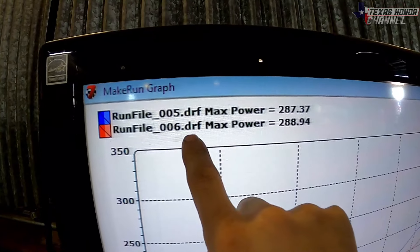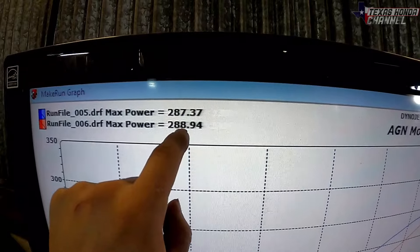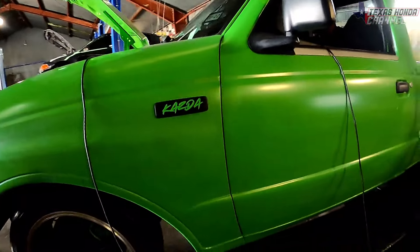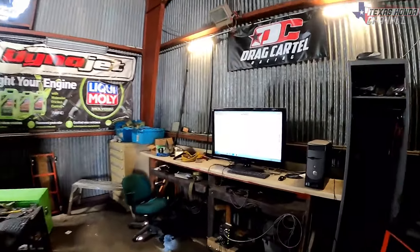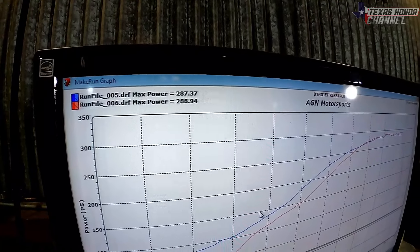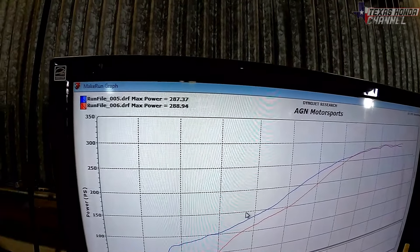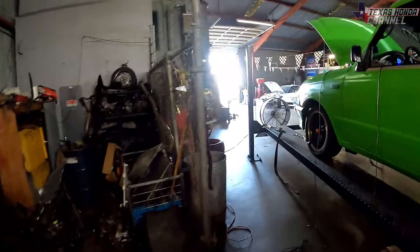Run file six is today's pull, run file five was last time — it made one more horsepower. We have turned the boost up but this is with the daily mode, and it made 288. I'm going to open the electronic dump pipe and take the air filter off to see what the number changes to. For reference, 287 was previously with the dump open and the air filter off, so we should definitely see a power gain over 288.